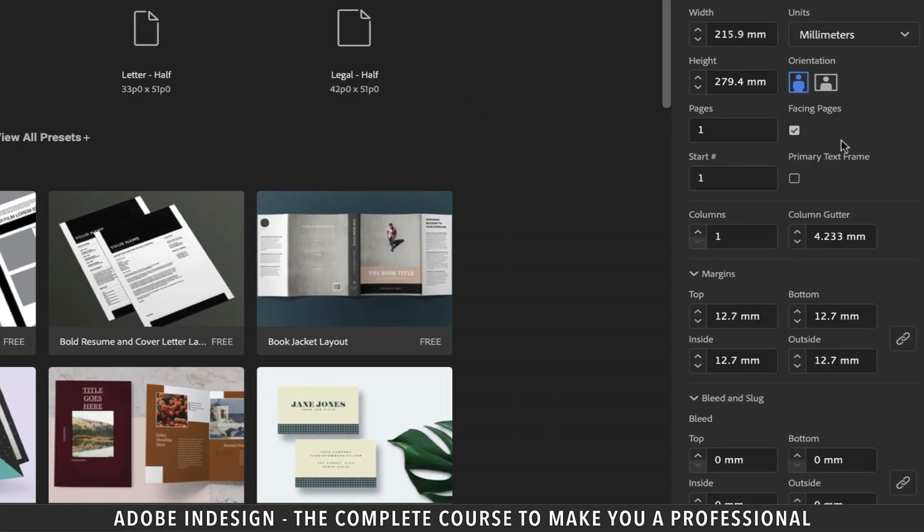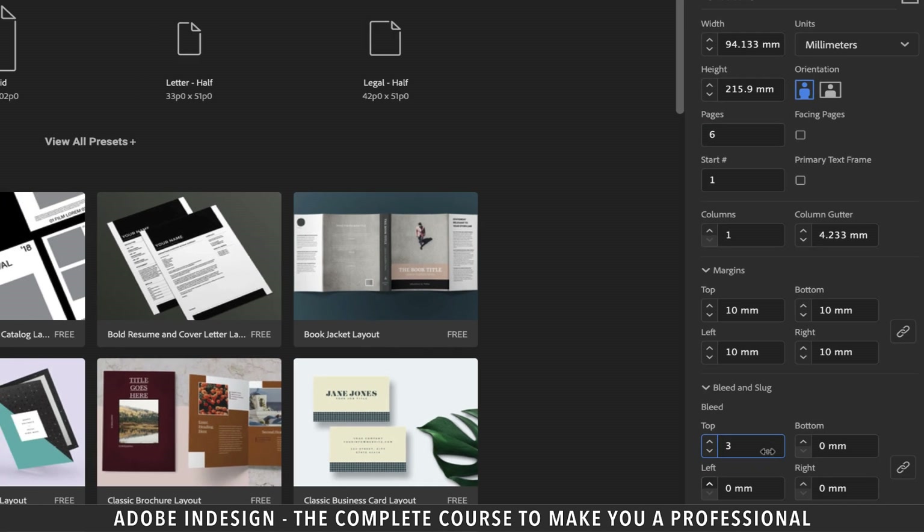I'm going to change the units to millimeters. I have already selected letter as the document size. Let's select the landscape orientation, and then click the width tab and enter the forward slash, which is considered the division sign, and then the number three, as we need to divide the page into three individual pages, which will eventually be six pages back to back. The moment you move the cursor somewhere else, you shall find how brilliantly InDesign does the calculation for you of the width. Now remember, one panel is going to be narrower than the rest, which means the other two panels will be broader. So let's add another millimeter to make it broader — so instead of 93.133, it shall become 94.133 millimeters. Let's also uncheck the facing pages option and enter six pages. Update the margins to 10 millimeters and bleed to three millimeters and hit create.